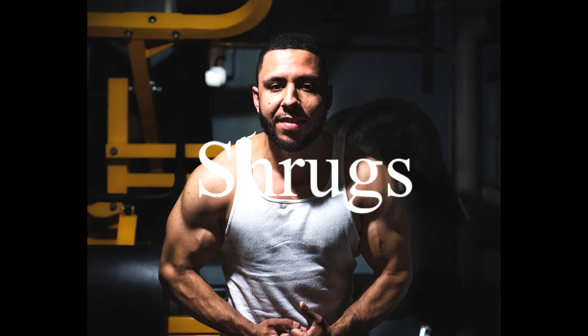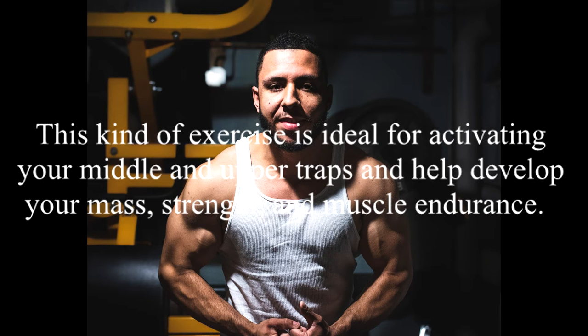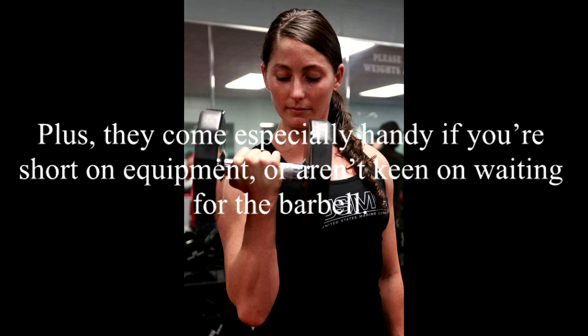2. Shrugs. Shrugs are one of the popular exercises for training the traps, and for good reason. This kind of exercise is ideal for activating your middle and upper traps and helps develop your mass, strength, and muscle endurance. Regardless of your ability, you'd never go wrong with shrugs as they can be performed with anything from barbells and dumbbells to trap bars or cables. Plus, they come especially handy if you're short on equipment or aren't keen on waiting for the barbell.